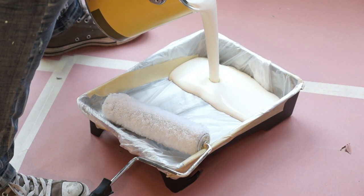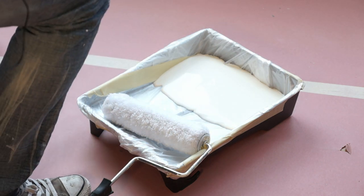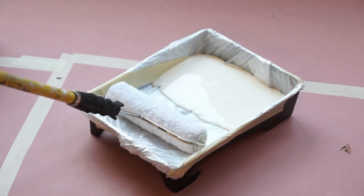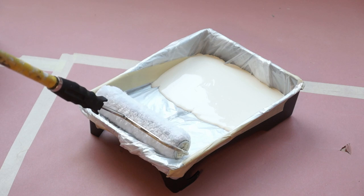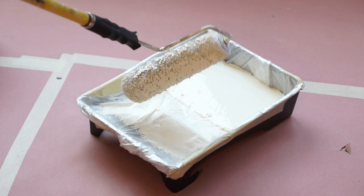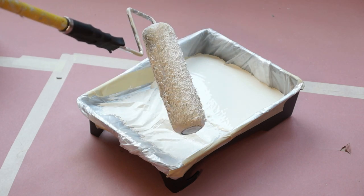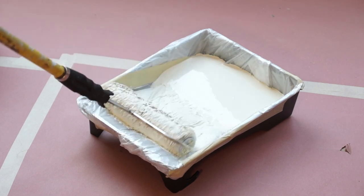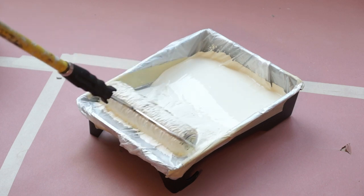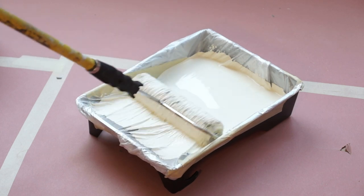So you don't need to fill it a lot — let's do about there. When you roll it, roll it into the paint, and you'll notice in the very beginning it takes a bit of paint to start saturating the roller pad. So you just keep going back and forth at it. You don't want to drive way down into the paint. Just roll it until it hits the paint and then bring it back to the edge of the pan.